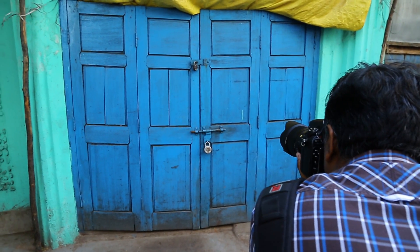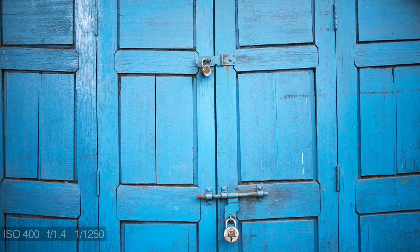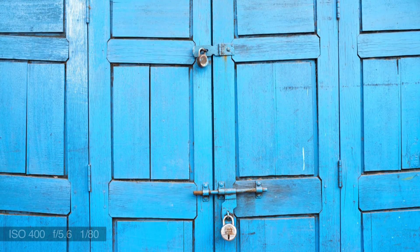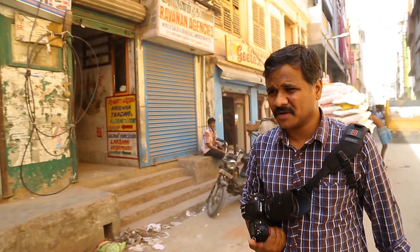Vignetting is the peripheral amount of light which is lower at the corners than the center of the image. You can see the vignetting being starkly present at f/1.4. Gradually at f/2 it diminishes, and at almost f/5.6 it is not at all noticeable. At higher f-numbers the vignetting is almost zero.